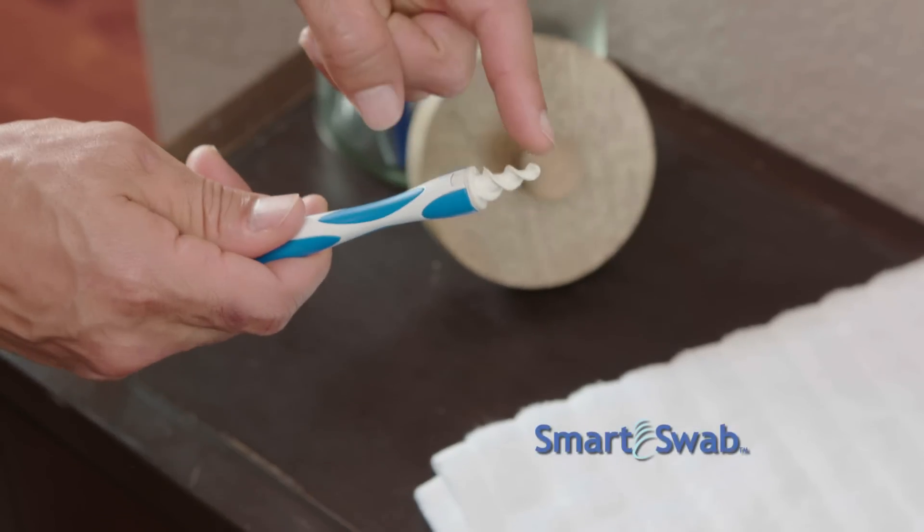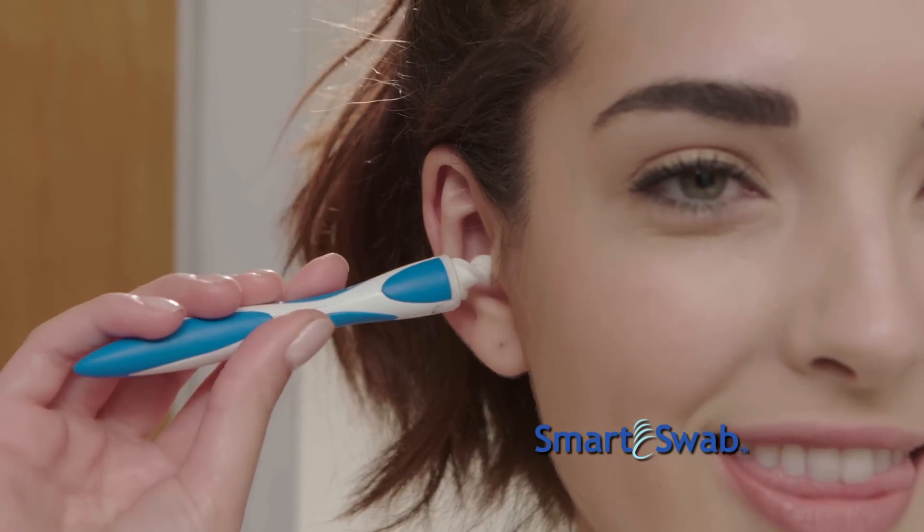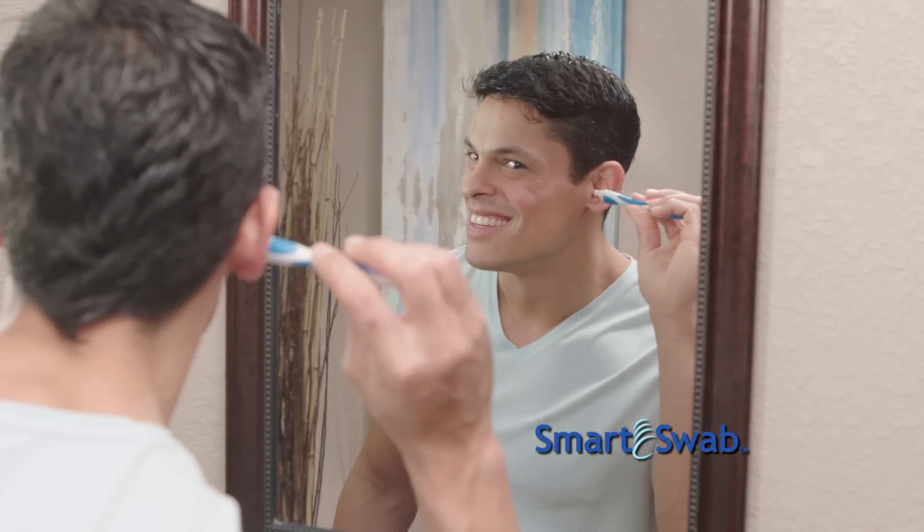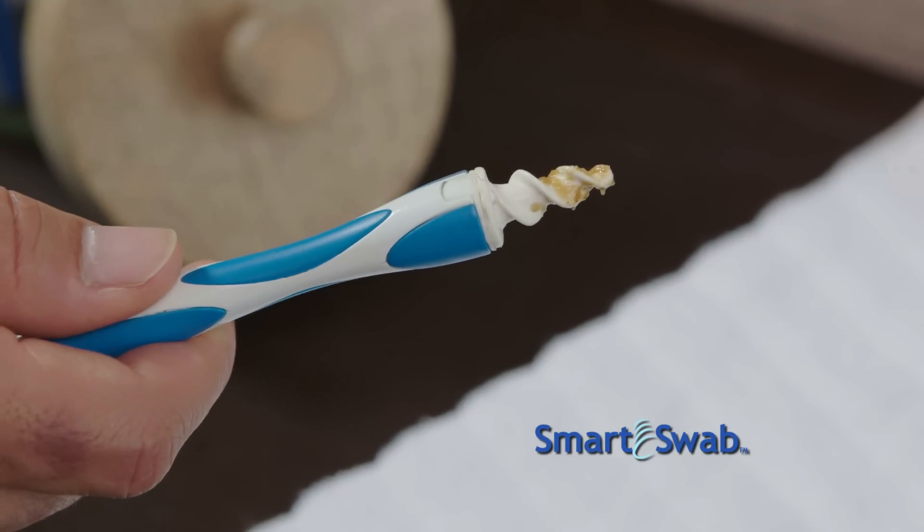Well now, there's SmartSwab, the new and innovative ear swab and the best way to clean your ear comfortably and safely. You simply place it in your ear, twist, and remove your earwax. It's that easy.